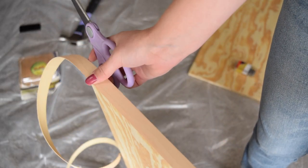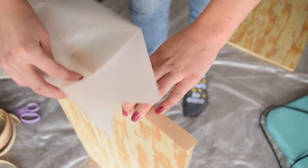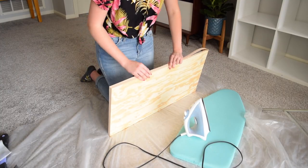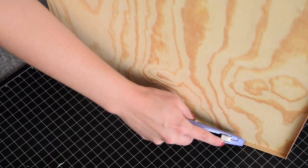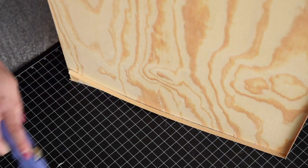First, I cut the veneer trim slightly larger than the edge of the board as the instructions say. Then I stuck the piece in place, put some parchment paper down over top, then ironed it on until the veneer adhered to the board. I repeated that on all the edges I wanted to cover, then used my utility knife to trim off the excess veneer trim. Finally, I sanded the edges.